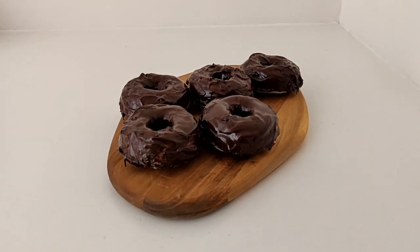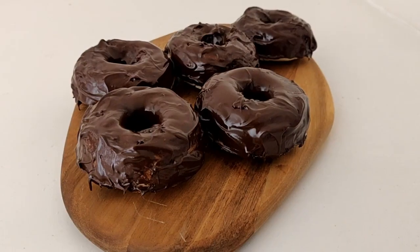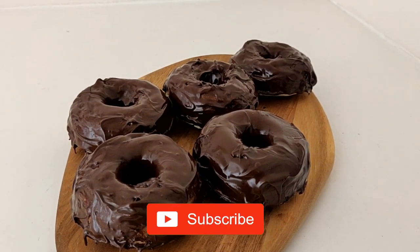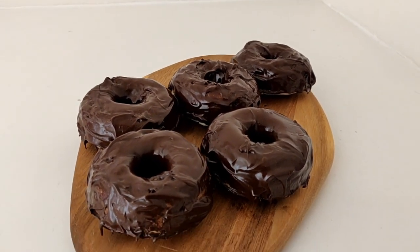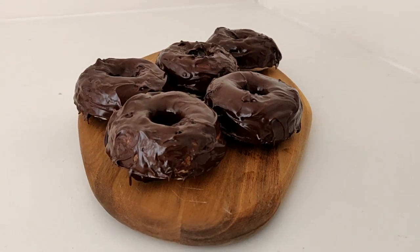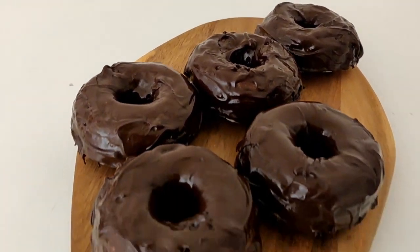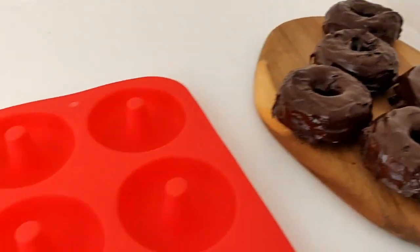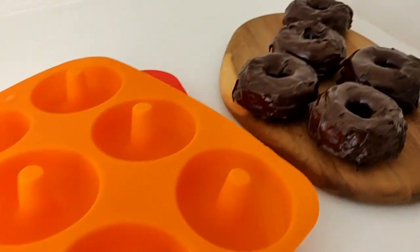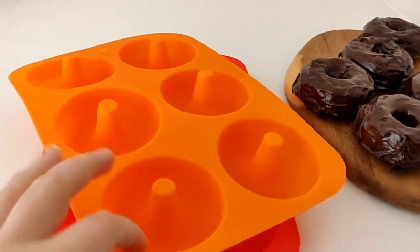I hope you enjoyed my easy gluten-free vegan no-fry chocolate donuts and that you'll try them out for yourself. If you enjoyed this video, please like it and comment down below, and please subscribe to my channel if you're interested in vegan gluten-free baking and my diabetes videos. Thanks so much for your support! One final thing — if you want to be in for a chance to win your own silicone tray, just comment down below and I'll announce the giveaway winner in the next video.